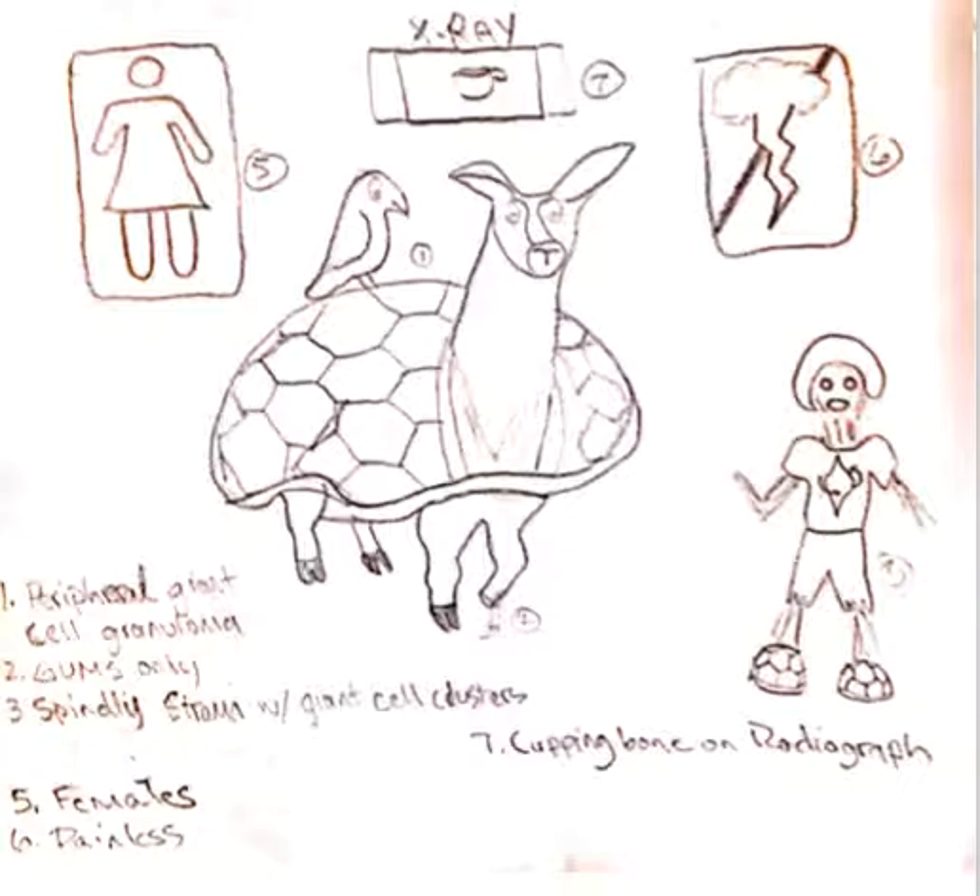This is going to happen in the gums only, which is depicted by the granny llama stepping in gum and just stuck to his foot.